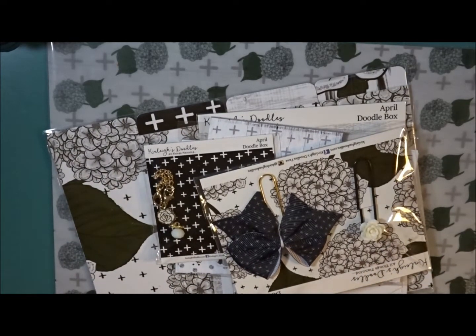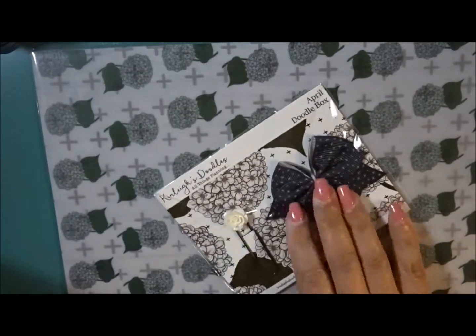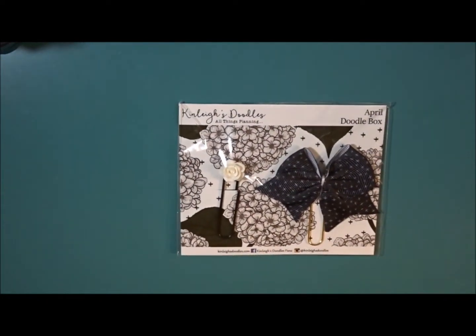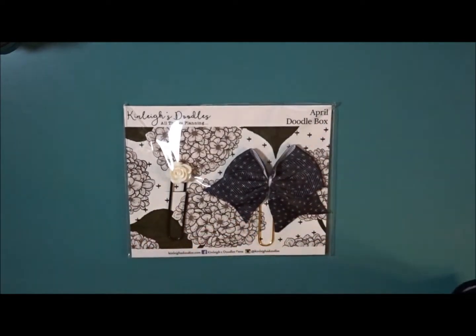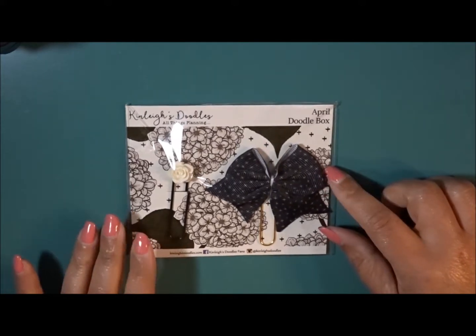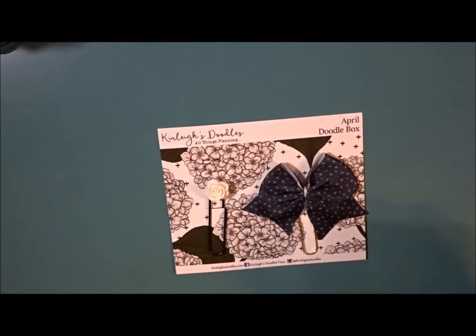It looks like it is a monochromatic black and white theme. With the Kenley's Doodle box you have the option — she gives you a variety of different size options. We're in the April Doodle box. I have chosen the A5 size and I may try this for a few months and then switch to the personal because I do have a personal size. I know certain things are standard and then other things will change.